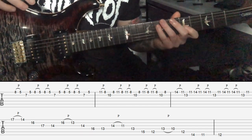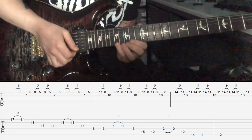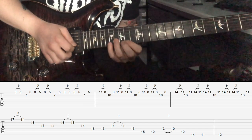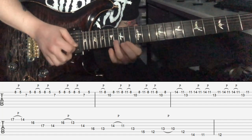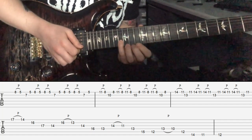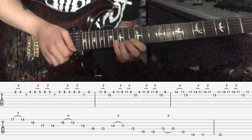We're going to do a six-string descending diminished arpeggio using patterns of five. We're going to start by picking 17, pulling it off to 14, sweeping 16, sweeping 17, and then doing a down pick on 14. Then do a down pick on the 16 - this is your second descending pattern of five starting now.